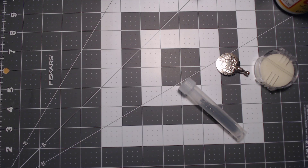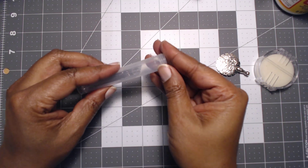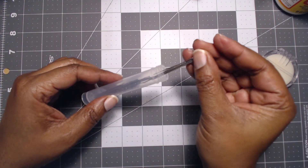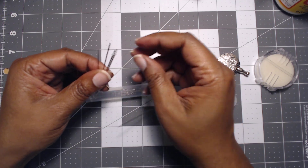I thought it would be good to use those needles — some straight needles that can just pick up the seed beads or beads like that. And we have 25 of these, so wow, you have a great selection, as well as some larger needles that I'm going to be using for junk journal signatures.